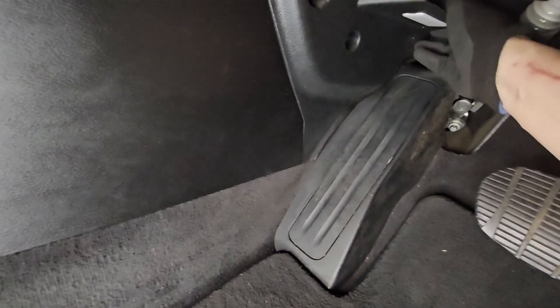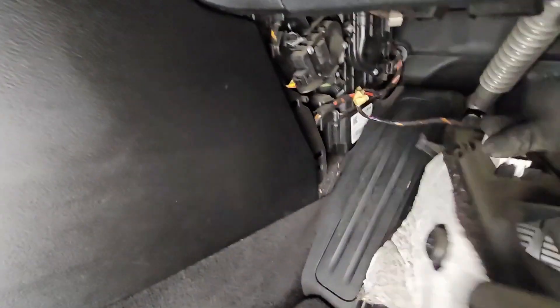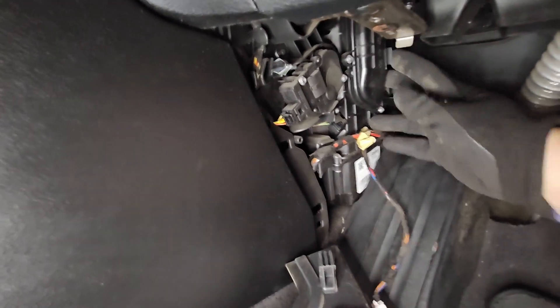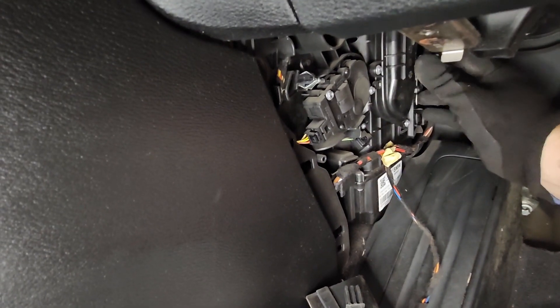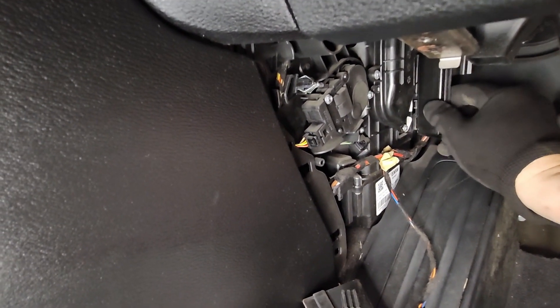Right here is a little tab that I'm pushing towards the front of the car, and that opens this little flap. I'm going to lift it up and bring that out, so the cabin filter is here.